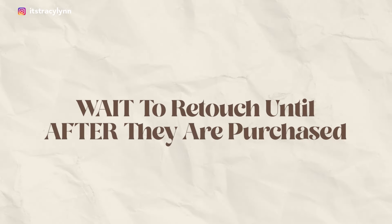My first secret to retouching your photos is to wait until after they've purchased the photos. After being in this industry for over 10 years, I found that retouching photos before purchase is a huge waste of time. You can go ahead and color correct your photos, but honestly I don't even think that's necessary. The biggest secret is to make sure you get them right in camera.